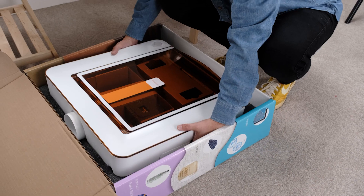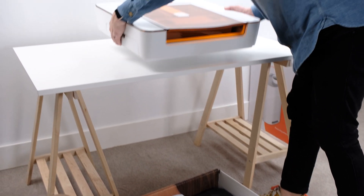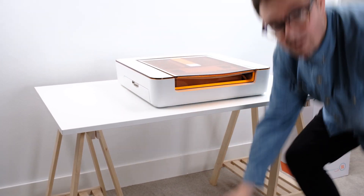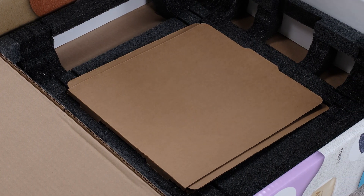With two hands, lift the top piece of foam. You'll see your Aura underneath. Then lift the Aura out of the box and place it on a flat, stable, sturdy surface. You'll notice a cardboard sleeve at the bottom of the box — we'll need it shortly, but just put it aside for now.